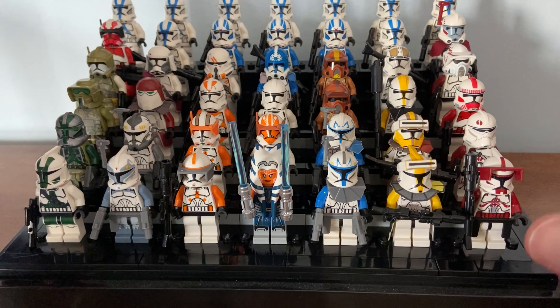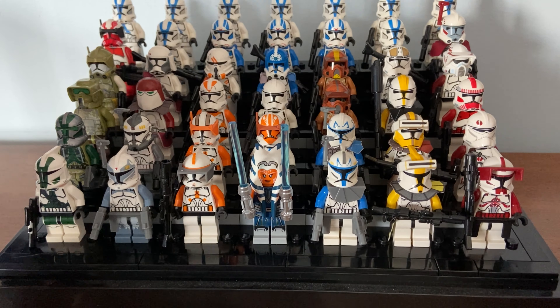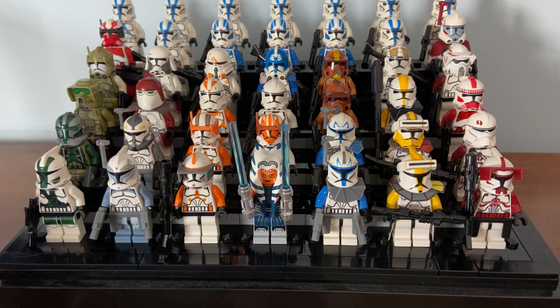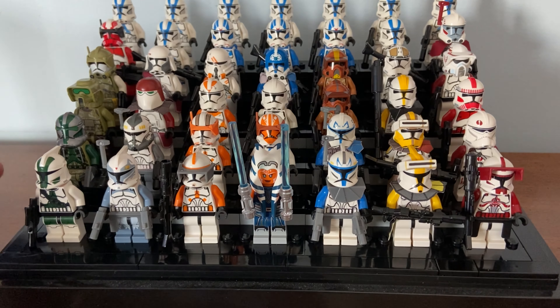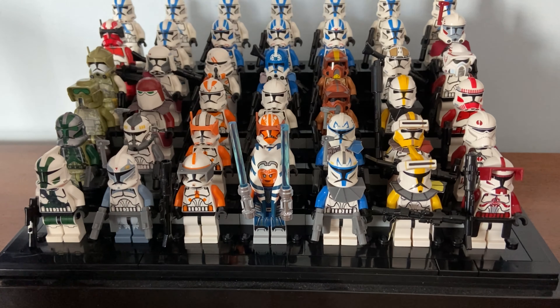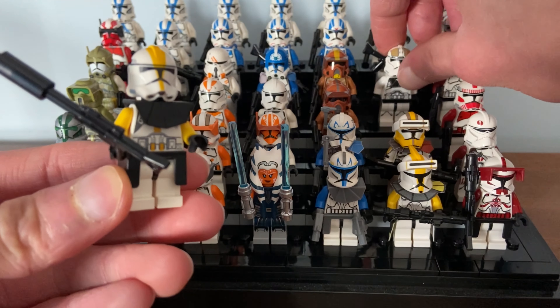The big takeaways: number one — Clone Army Customs is real LEGO. I've seen people saying these are fake clone troopers, but they're not. There was a misconception when I was first getting into Clone Army Customs that these were fake, but they are made from official LEGO plastic. They are real LEGO quality — just not official LEGO products, unlike something like Lepin.